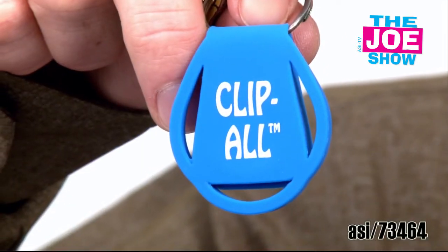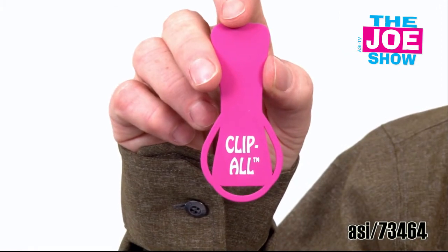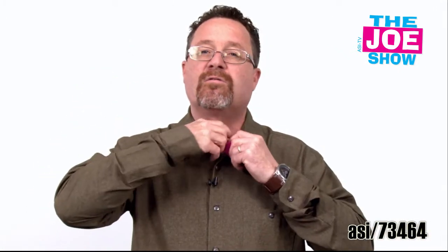I'm going to show you this next product. This is called the Clip-All. I'm going to show you that I actually have my keys hanging on this. I can do a variety of different things with it — I'll show you a bunch of different colors. I take the Clip-All and I can clip it on my shirt, and you'll see where those little loops are. I can hang my glasses from them so my glasses are always in reach. I bend over and they're not going to fall.